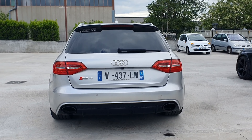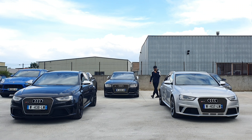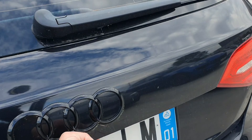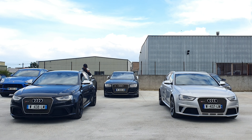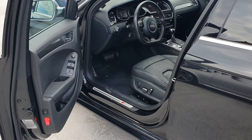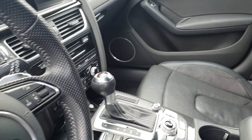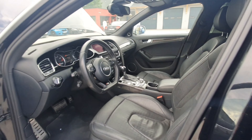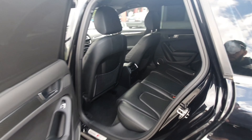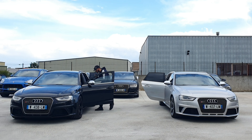Donc pour l'arrière, c'est les mêmes feux à LED. Vous avez le logo RS4 qui est de couleur chrome pour les deux véhicules. Le diffuseur RS4, avec les deux embouts ovales qui sont énormes — regardez, je rentre quasiment mon poing. Le petit aileron. Le logo noir pour la RS4 noire. Coffre électrique. L'intérieur de la RS4 noire est magnifique — l'intérieur noir, franchement c'est super beau. Ciel de toit noir, store noir à l'arrière. Et comme on peut voir sur la grise, c'est un semi-cuir, alors que l'autre côté on est sur un full cuir.